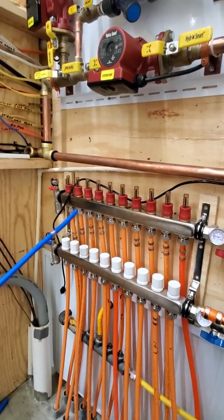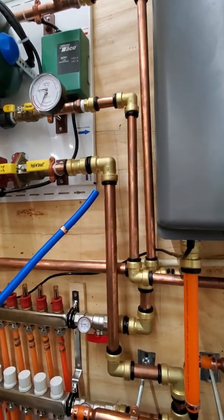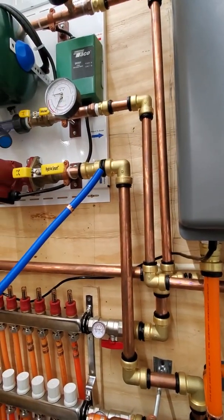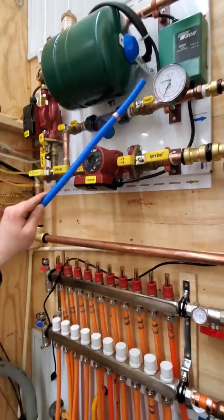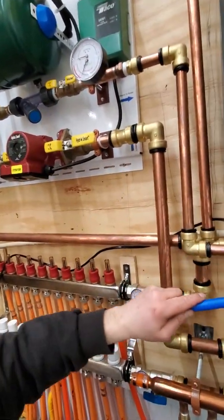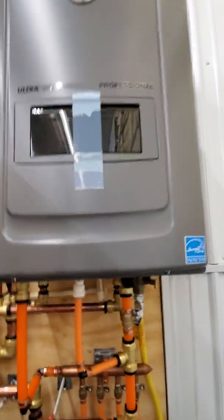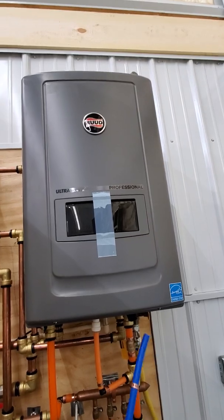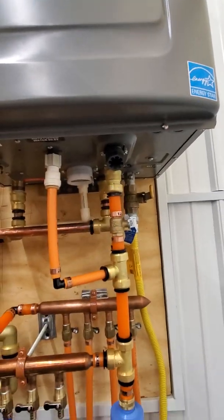So then it comes down and then it goes — this is our return — comes back up. Then it goes this way and back into the hot water heater, and then it does it all over again. And then this is the combination boiler.